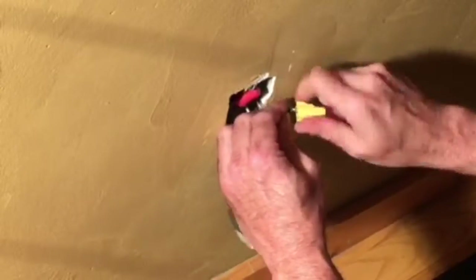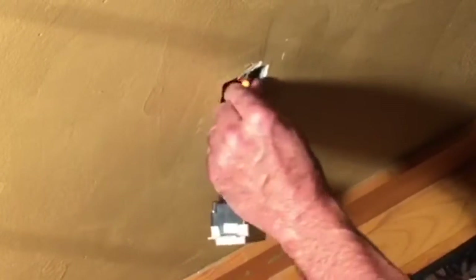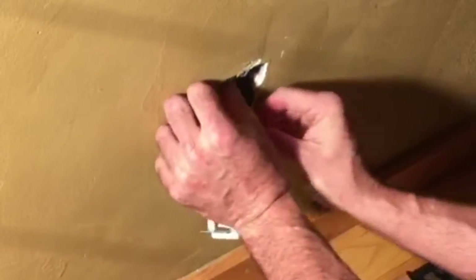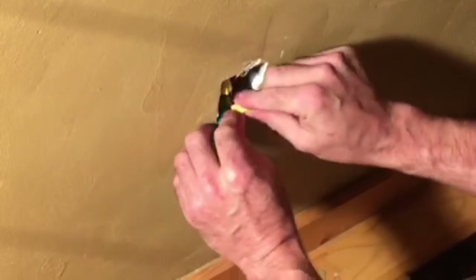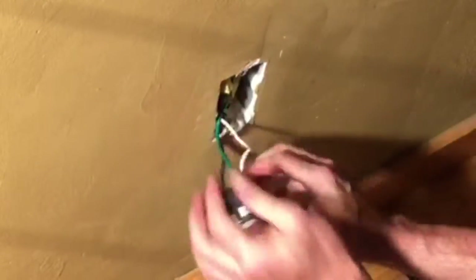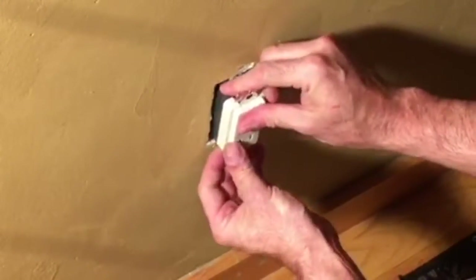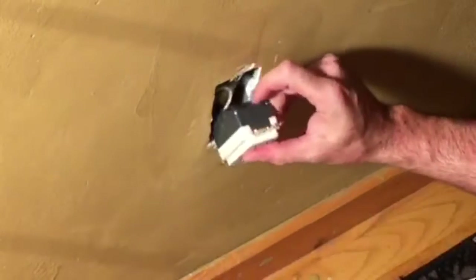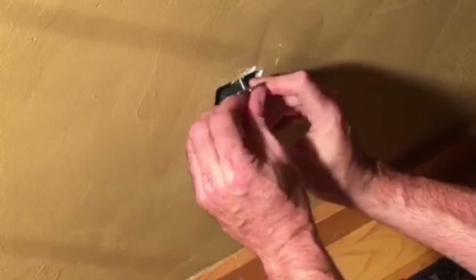Once you have all your wire nuts secured, you want to carefully push your wiring back into the box. This is going to be a tight fit, especially if it is a box that is in a series with other outlets. You also want to make sure the orientation of your outlet is correct with the ground lug facing down, using the screws that come with the receptacle.